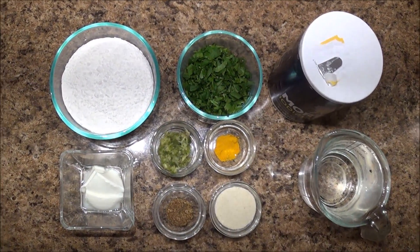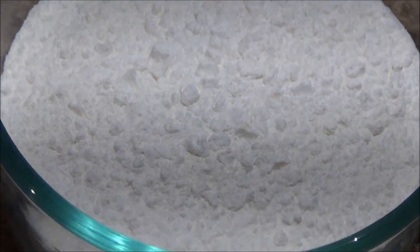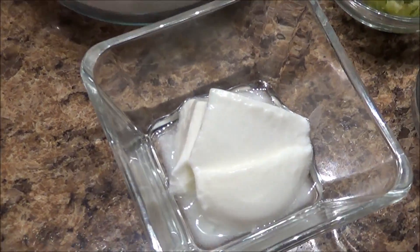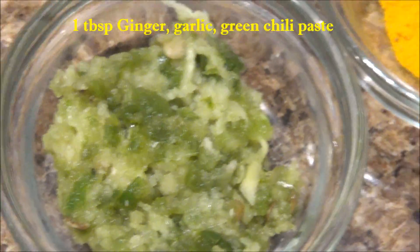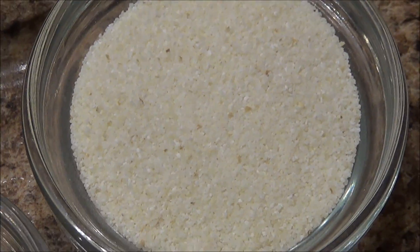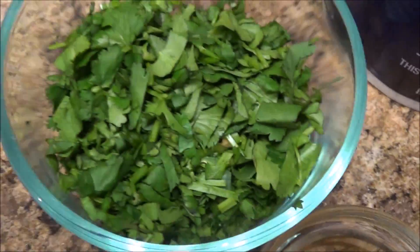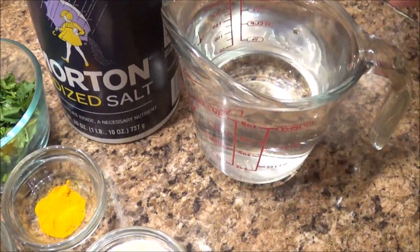Here are the ingredients we need to make the rice flour crepes. I have one and a half cup of rice flour, two tablespoon of yogurt, two teaspoon of roasted cumin seeds, ginger garlic and chili paste, turmeric powder, two tablespoon of suji or semolina, and half a cup of fresh coriander leaves chopped, salt to taste, and water to make the batter.